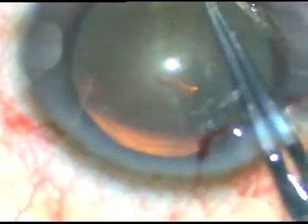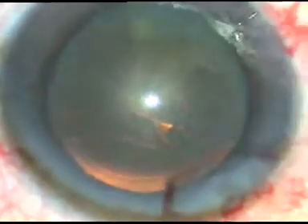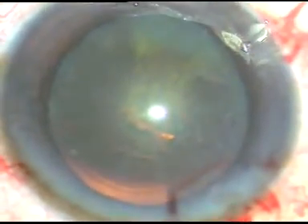This is a large axis, about 6 mm, and now I am going to do hydrodissection. BSS has been taken in a 2 cc syringe, and a 27-gauge cannula is attached to the syringe.